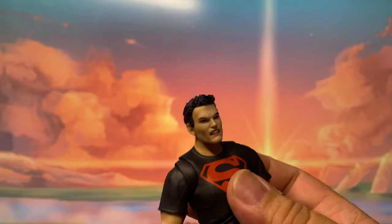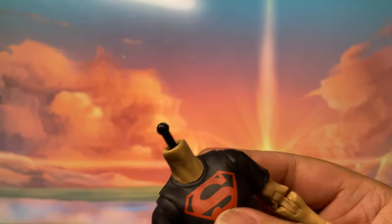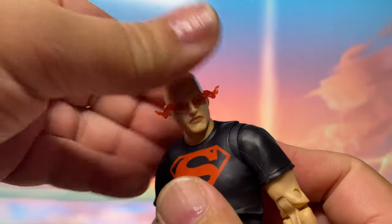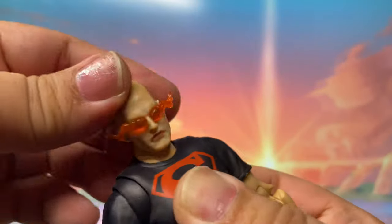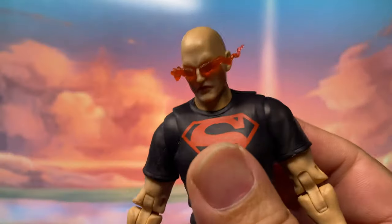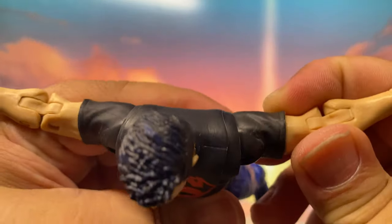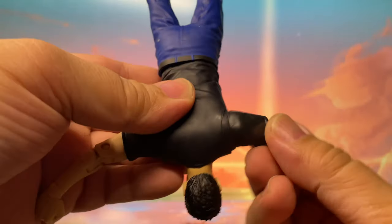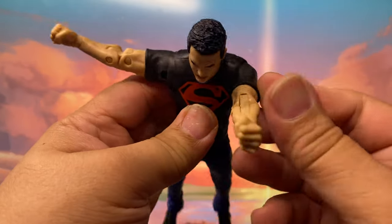Let's try the other heads. Same thing — you cannot look up, same articulation. I think it's supposed to have a butterfly articulation in the shoulders, but the range is a little too limited — you can only do that much forward.